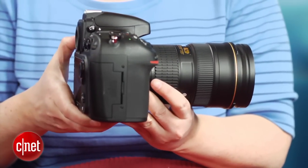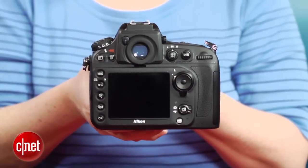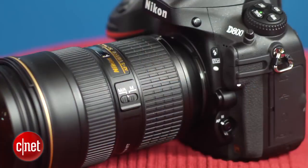The D800 actually comes in two versions: a standard one and a more expensive D800E. The D800E incorporates a modified low-pass filter system that results in little to no anti-aliasing and therefore produces generally sharper photos.